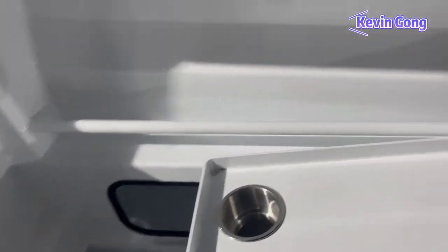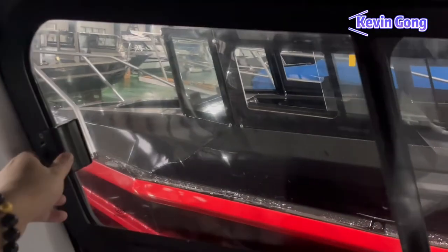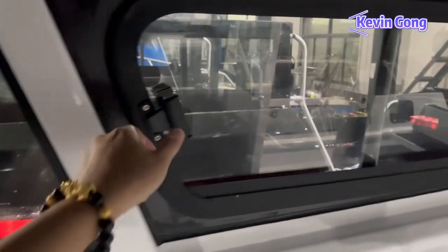There are helm seats with headrests for passengers. The headrests can slide away smoothly. Two are on the starboard side and two are on the port side.